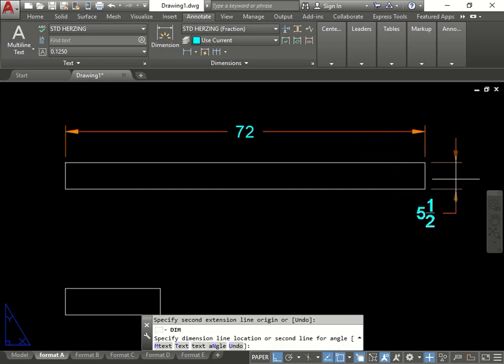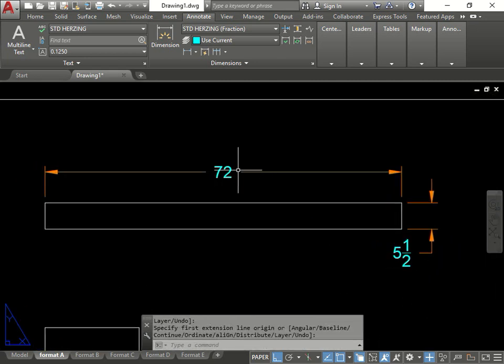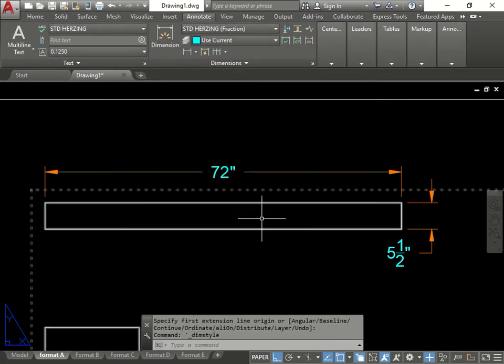From here to here should be 5 and a half - perfect. Some of you may ask how to get the inch sign. Click here, Modify, and prefix means before, suffix means afterwards. Click the little abbreviation there and there you go.